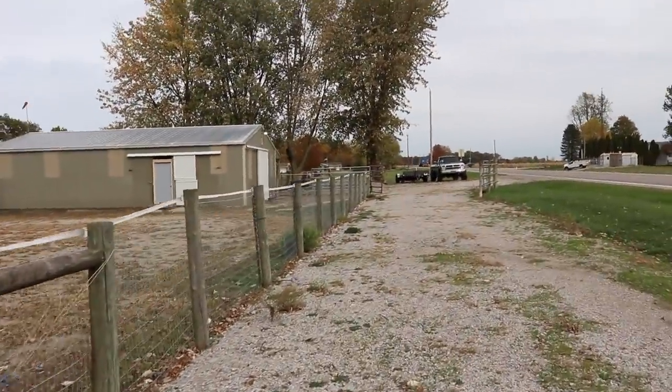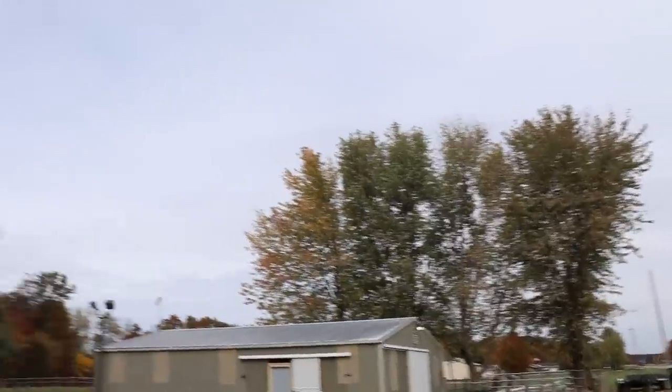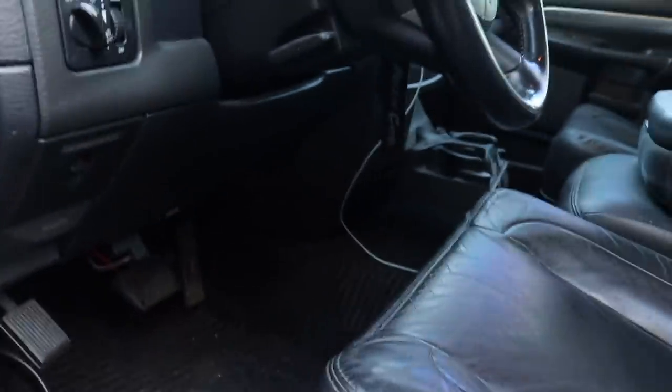Welcome back to another video. It feels really good outside right now. We've got to head off to the DMV to get a truck titled into my name so we can transfer it over to one of you guys soon. When we get back, we're going to try to work on the third-gen dually a little bit — just an accessory, nothing crazy.